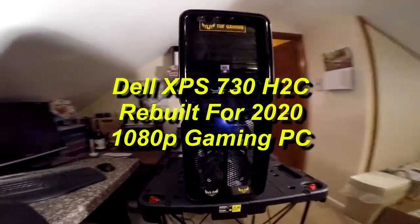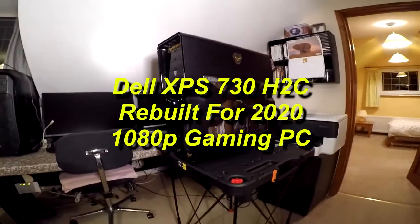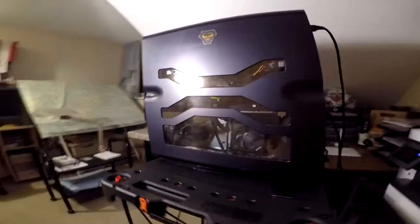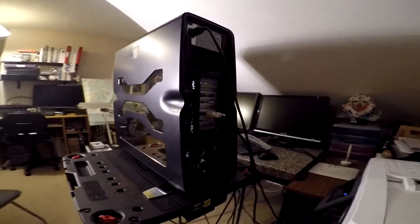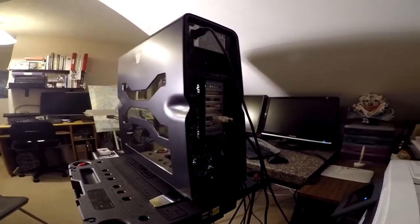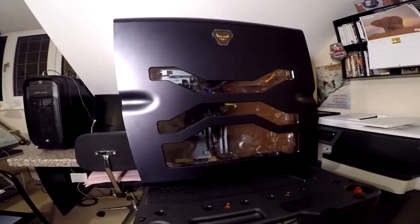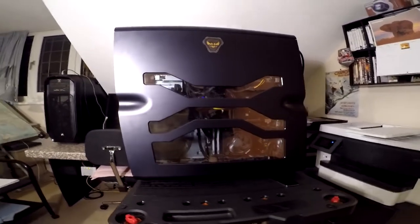What you see here on the workbench is an old Dell XPS 730 H2C, vintage 2008. I've owned the machine for about 8 or 9 years. It was sold originally into Switzerland for the first 4 years of its life, and having now done 12 years of service, I thought it was probably time that the old girl received an upgrade worthy of this magnificent case.